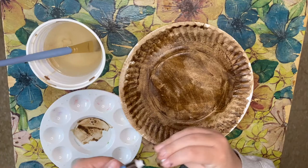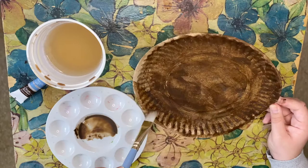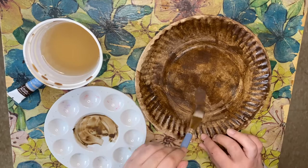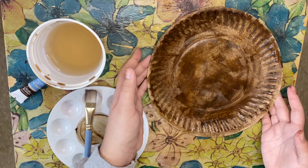Don't be afraid to be generous with your brown. If you need some more, you're more than welcome to take some more and paint over whatever you already have. When you're done, just set this off to the side to dry.